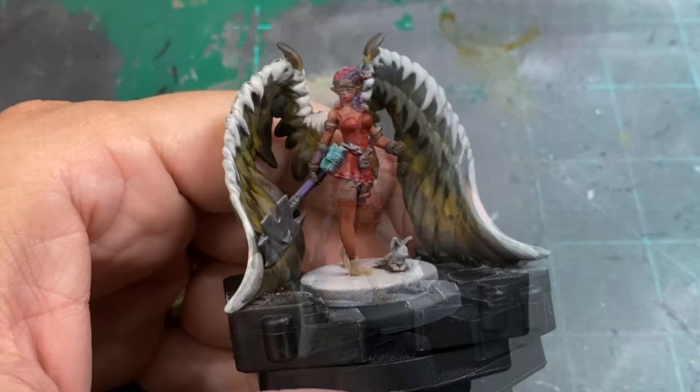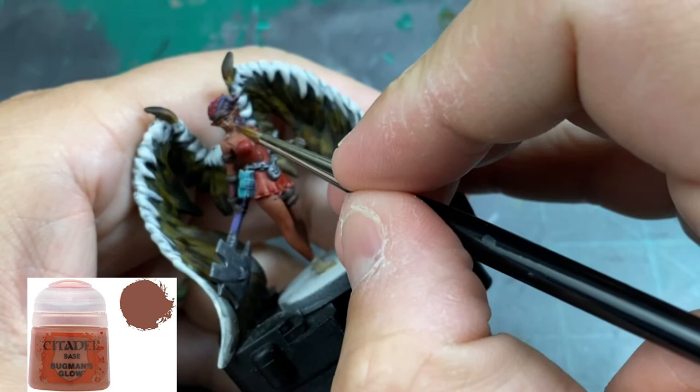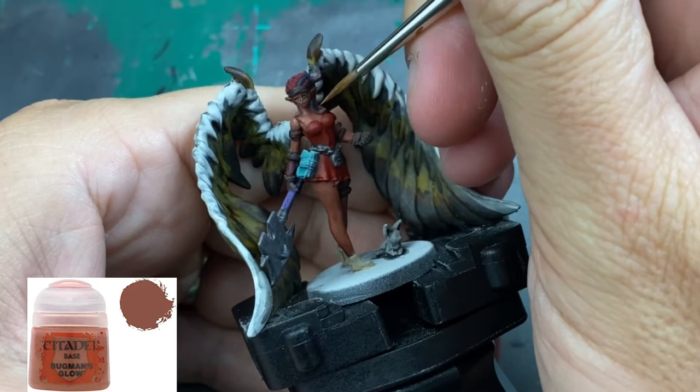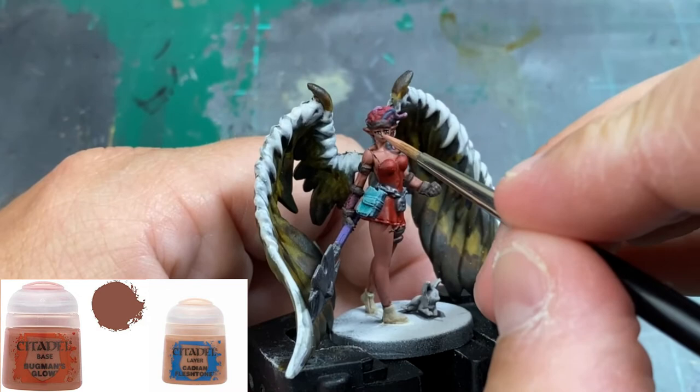Now we head into the skin — probably the most crucial part. It is our focal point besides the wings and the dress. It's imperative that you thin your paints in this step. We're going to build them up in layers, starting with Bugman's Glow: do a layer, let it dry, do another layer, let it dry, and optionally do a third layer.